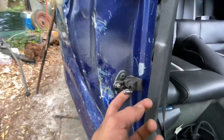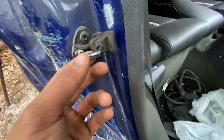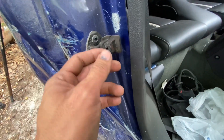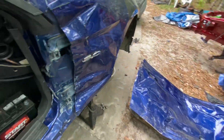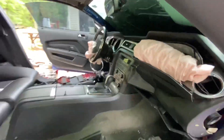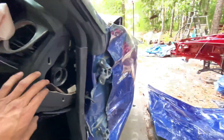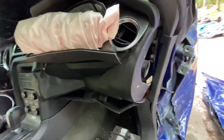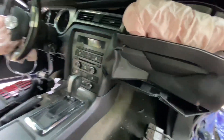All right, now we got the door out. This is what I had to cut because it was all jammed in there — I was not gonna be able to get it out because the door latch was messed up. So now I gotta remove the dash and do a harness swap into the new dash I got. I'm gonna have to get rid of this one and save the parts that are good.